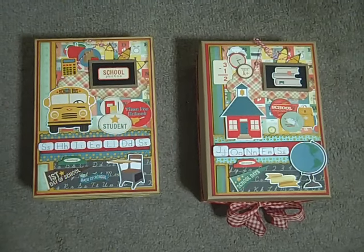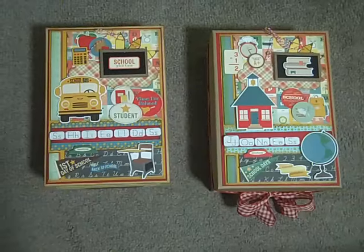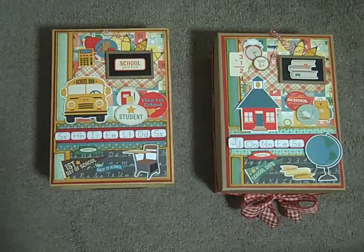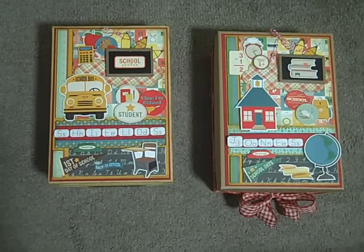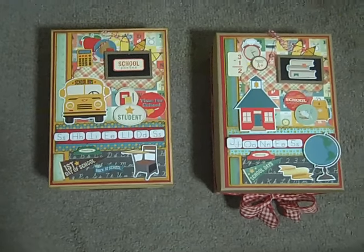Hi, this is Loretta coming at you with another video for Scrapbooking with Me Boutique over on Facebook. This time I'm coming to you with a design team project for the month of August with the Echo Park Teacher's Pet Collection.